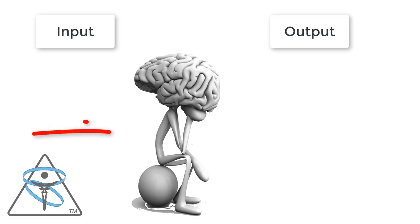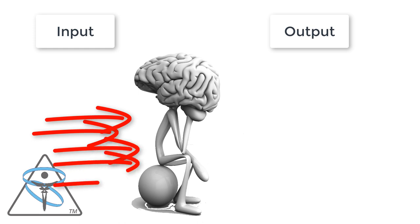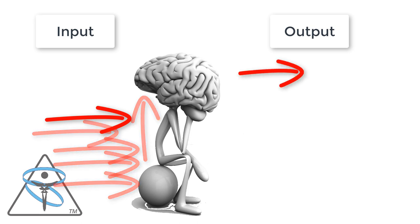When I put an input into the body — and that input could be chiropractic, stretching, massage, trigger point therapy, whatever it might be — when any practitioner, whether a physical therapist, massage therapist, or chiropractor, puts an input into the body, those signals go into the body but ultimately they go into the brain. Then the brain deals with those messages and gives an output signal.